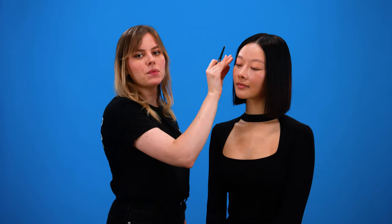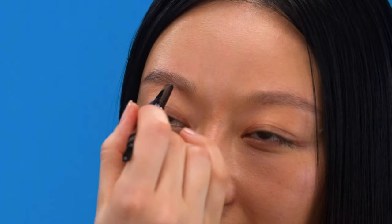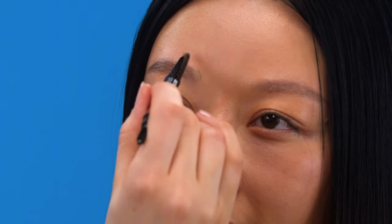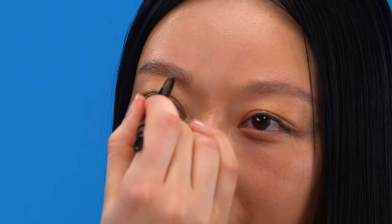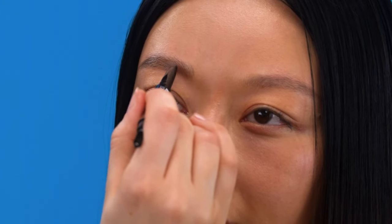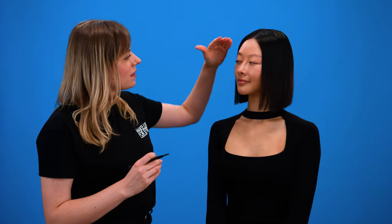Once I'm happy with the tail of the brow and the arch of the brow, I'm going to move slightly towards the head of the brow. Here I'm using very light pressure because I don't want the head of the brow to be too strong — it's supposed to be very fluffy and very natural. You can see how it naturally adds a little bit more definition to the brow. It makes them a little bit darker but it also adds that beautiful defined look that really adds movement to her eye shape as well.